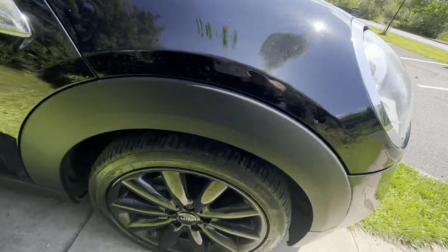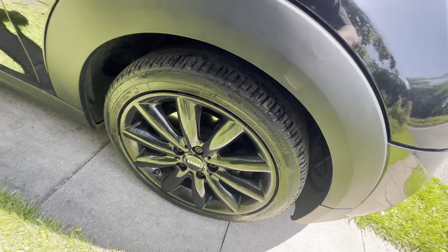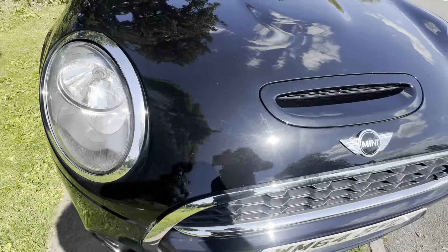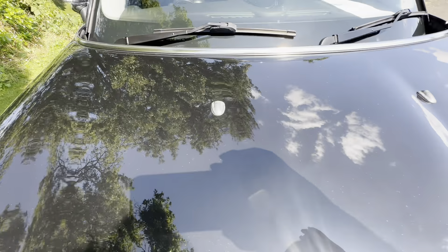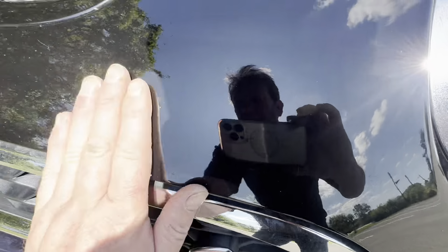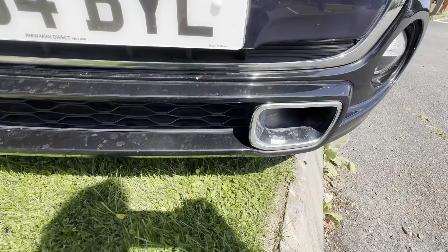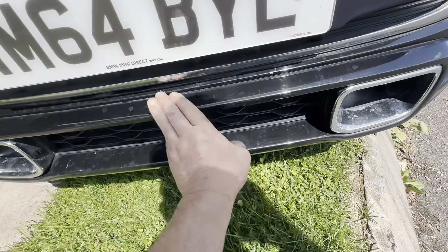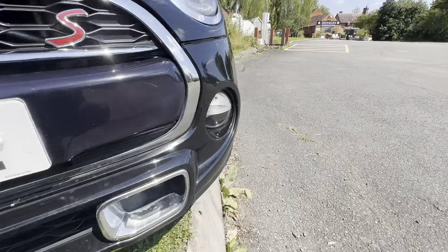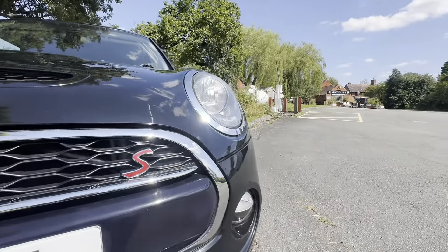Bonnet — keep going round to the bonnet. This wheel here also has good tread on the tyre. Lovely alloy wheel — none of the alloy wheels look damaged at all. Front of the bonnet — if you're going to find chips, it's going to be here. Couple of stone chips have been filled, nothing really to talk about. No damage on there at all. The fog lights don't have water in, nor do the top lights — they're all good.